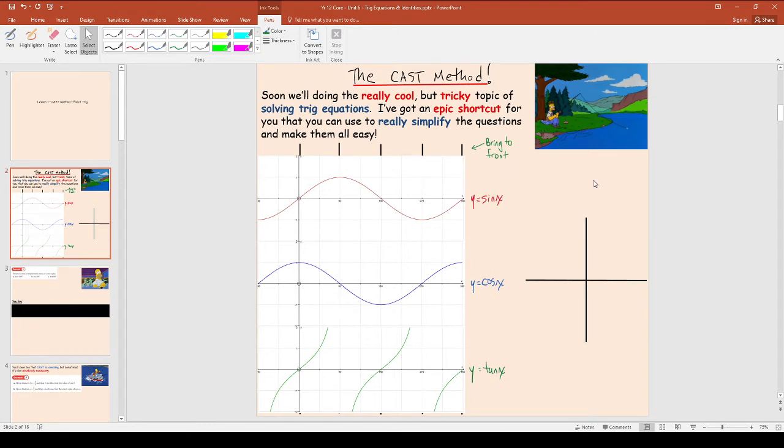The work we're going to do today is actually going to require the CAST method. But later on, if you don't like this method, there are alternate ways of doing trig stuff without the CAST method. But I think this is the easiest, and I'm going to do everything I can to completely convert everyone over to my way.